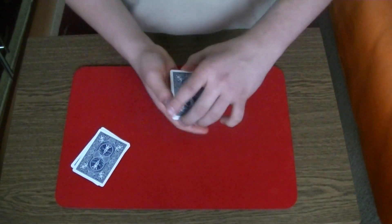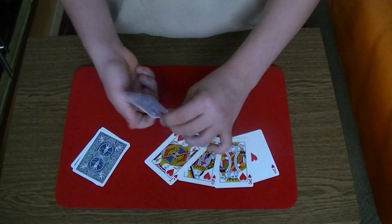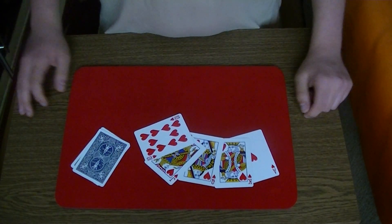And at the end of the trick, you can reveal that you have here a royal flush. So that's the trick, I hope you enjoy it and see you next time.